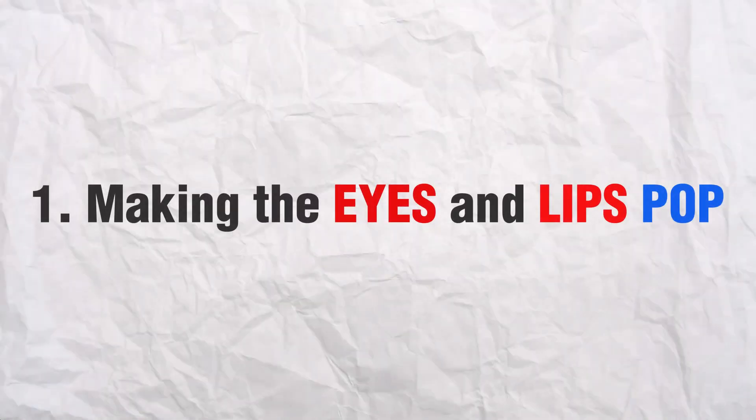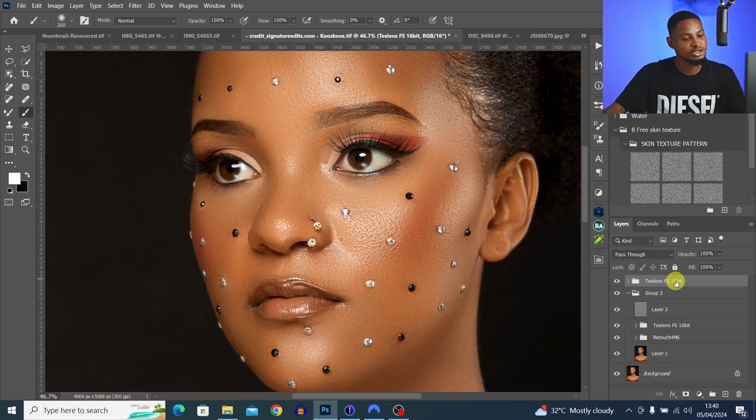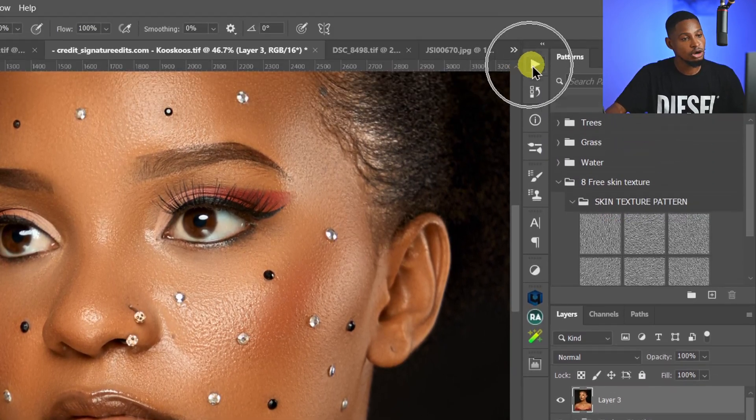Tip number one is making the eyes and leaves pop. Doing this can drastically improve the way your image looks. All you have to do is create a stamp visible layer by pressing Control+Shift+Alt+E. Once you create a stamp visible layer, just come to your actions. If you don't have my action, you can get it for free in the description below.